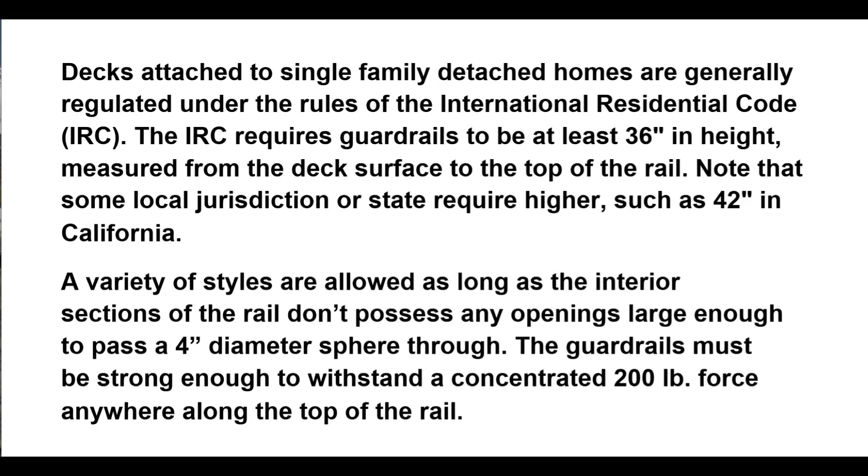Decks attached to single-family detached homes are generally regulated under the rules of the International Residential Code, IRC.